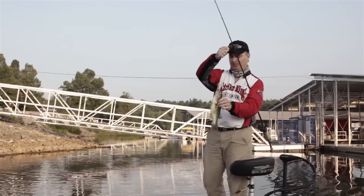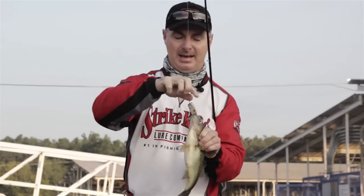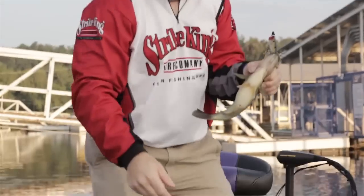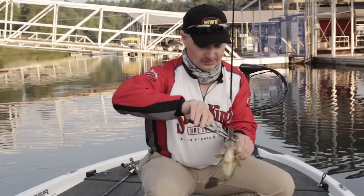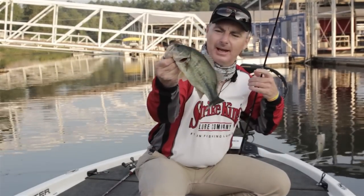KVD splash. Now that one didn't tell me a lot other than he was right next to the bank, so that may be the clue that I need to catch some better fish. He hit it as soon as it hit the water — I didn't even get the reel engaged. Chucky little bass.